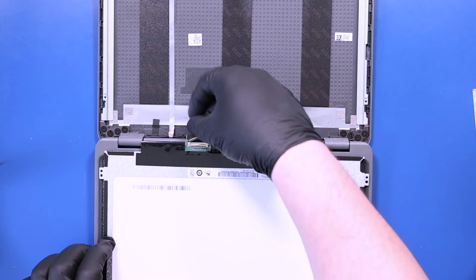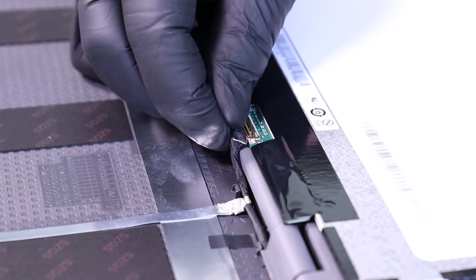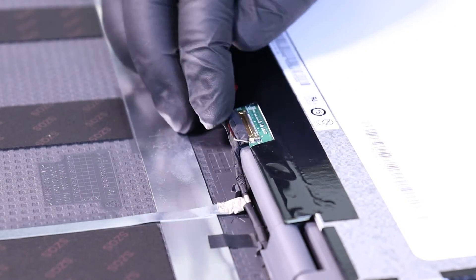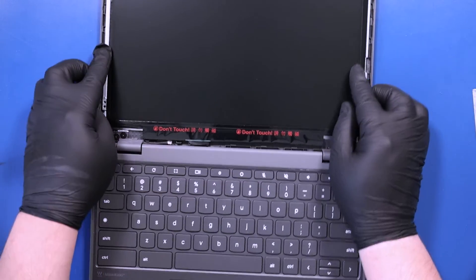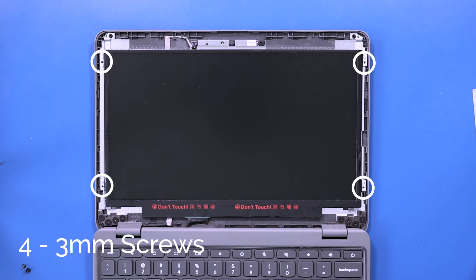Plug the LCD cable into the new panel. Lay the panel back into place, and replace the four three millimeter screws back into the LCD panel.